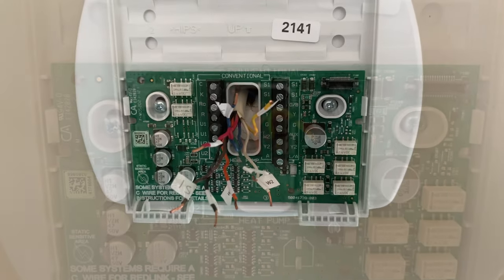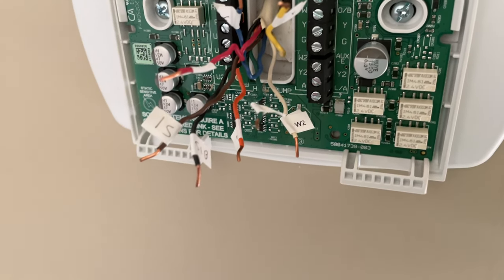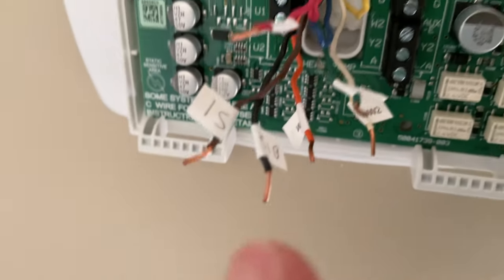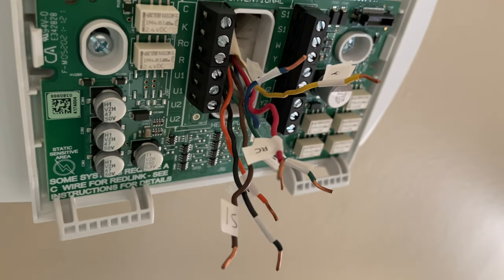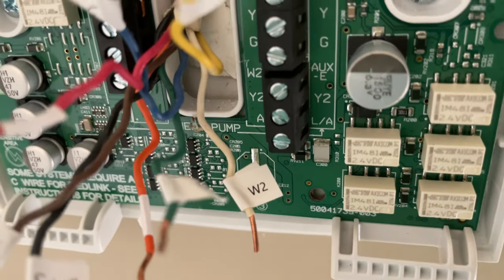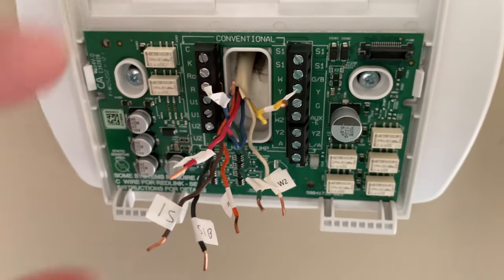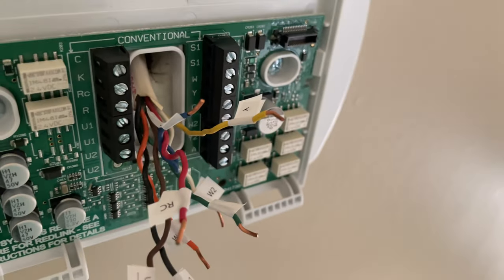Now you can see I've labeled all the wires. Some of them had unique cases — like this S1, I had two S1s in this particular unit, so I labeled one S1 and the other S1 Bravo for S1 bottom. The others all had labels already printed. Word of caution: make sure that the exposed tips of the wires are not covered by the stickers, because that would interfere when you connect them.